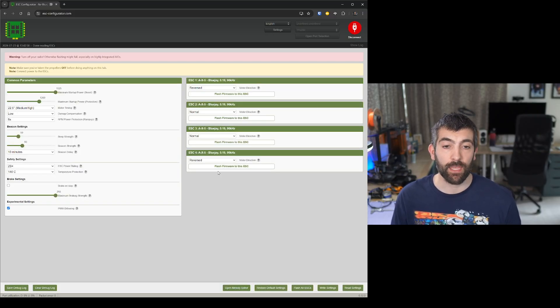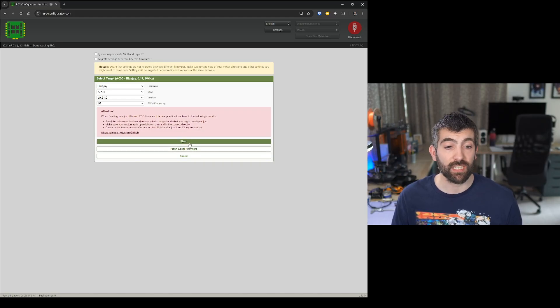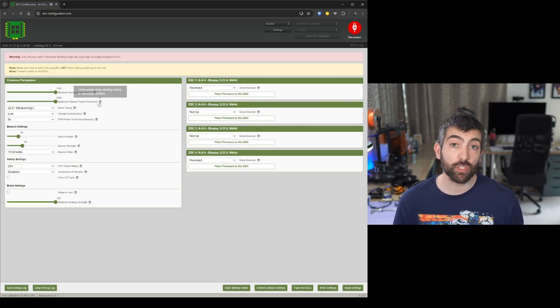The first thing to do is flash all the ESCs with the latest version of BlueJ and select the 96 kHz PWM option. Go to flash all ESCs, select BlueJ firmware, leave the ESC selection to auto-populate, select the latest version 21 with 96 kHz PWM, and hit flash. Over a few seconds all ESCs on your Tiny Whoop will be flashed. Once flashed, apply the recommended settings: set minimum startup power and maximum startup power both to maximum to ensure reliable starts. For motor timing set it to 15 degrees and leave DMAG compensation at low.